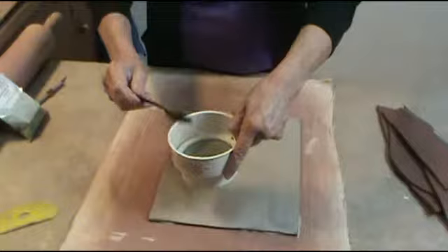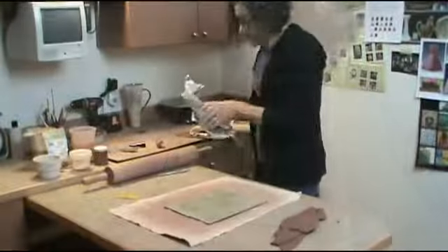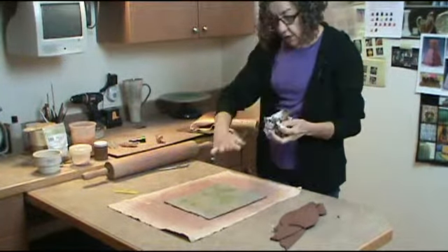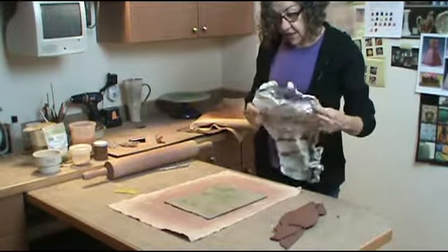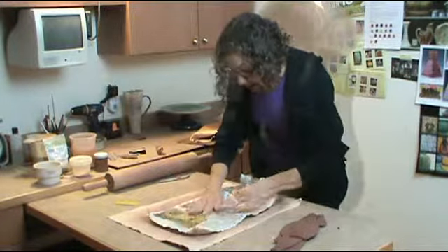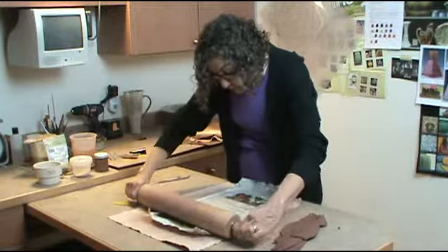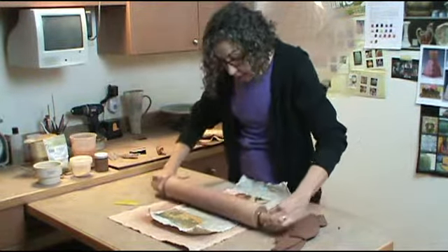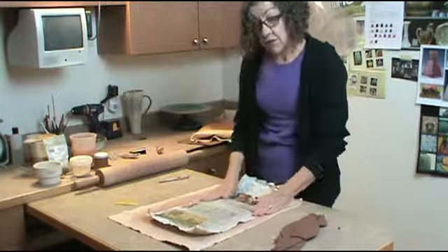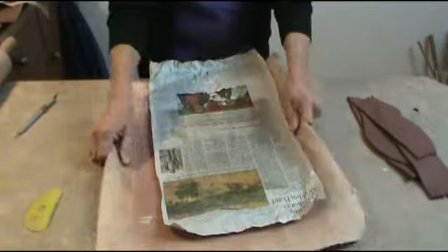I can kind of determine where this stuff hits. The next step is this wadded-up piece of newspaper. I like the wrinkles in the paper. We're going to put this down and roll it a little bit. It smooshes the powders into the wet slip, causes some random little cracks in the slip, and helps dry it for the next stage. I put this aside and let it firm up a little.